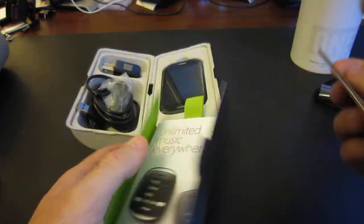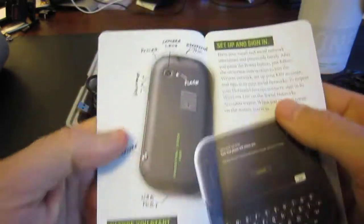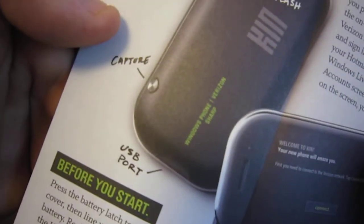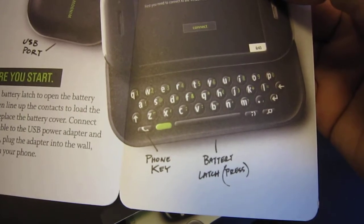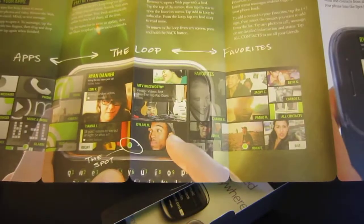Basically the same information — I just want to show you this one right here. Again, all the buttons: headphone jack, camera lens, power, the volume button. Then we have the capture button on the bottom and the USB port on the bottom. Same battery latch and a phone key. So basically it's going to show you the same information as with the KIN 1, just using the KIN 2 device images.